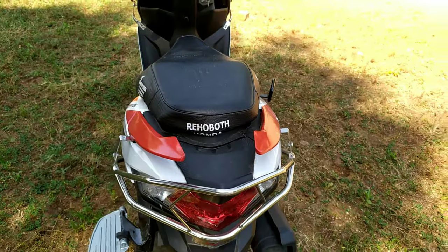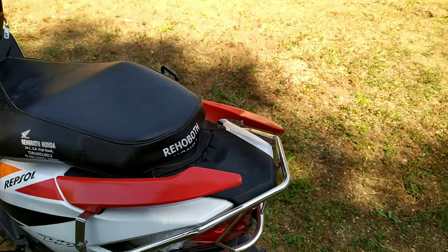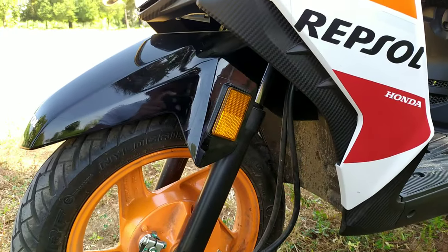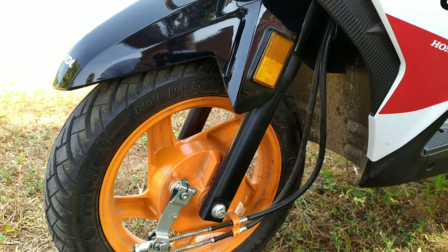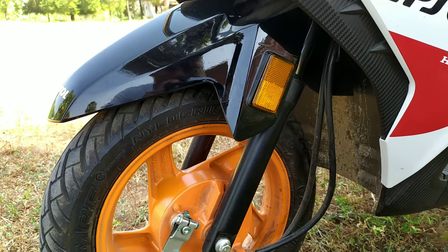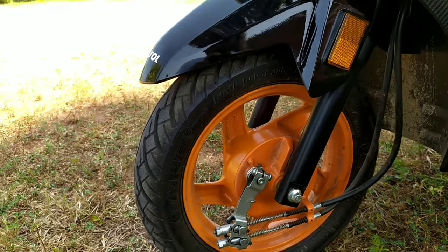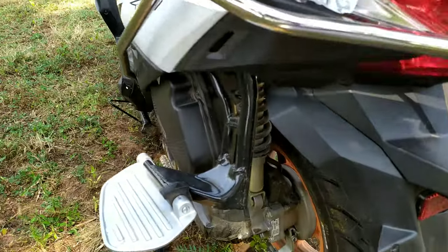The fuel capacity is 5.3 litres. The mileage is over 40 km per litre. The front suspension is telescopic suspension with a spring loader, which is very smooth. The alloy wheels are very attractive and orange. The rear is a 3-step adjustable spring loader suspension.